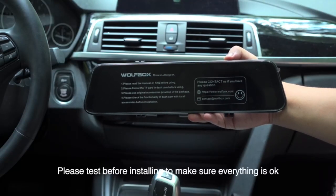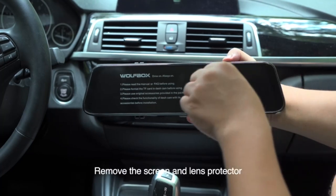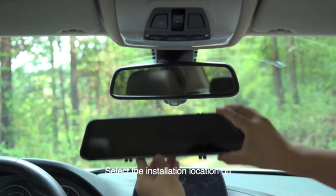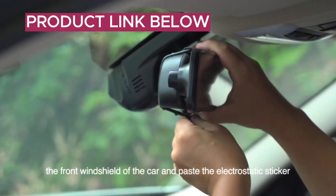Please test the device before installing to make sure everything is okay. Remove the screen and lens protector. Select the installation location on the front windshield of the car and paste the electrostatic sticker.